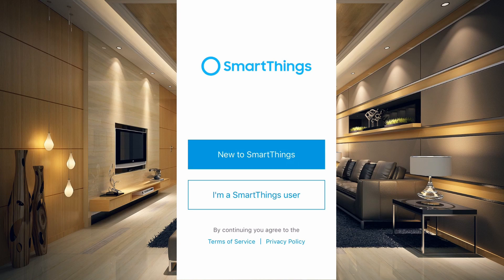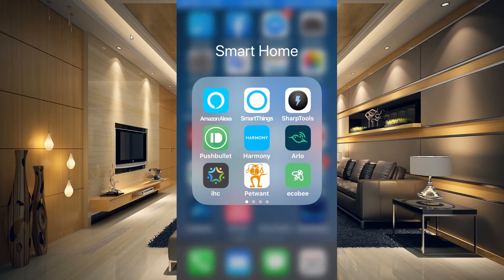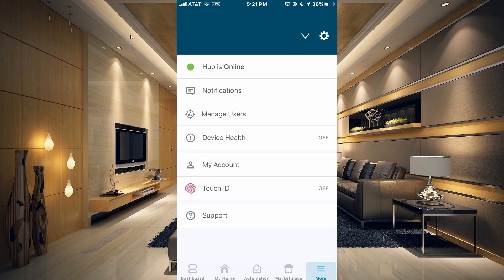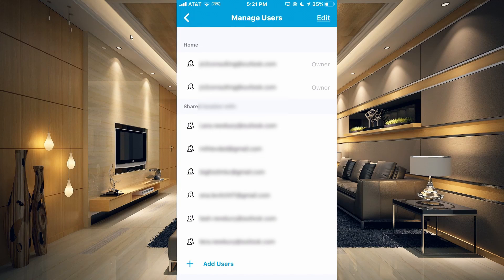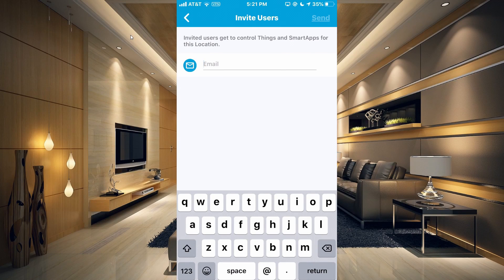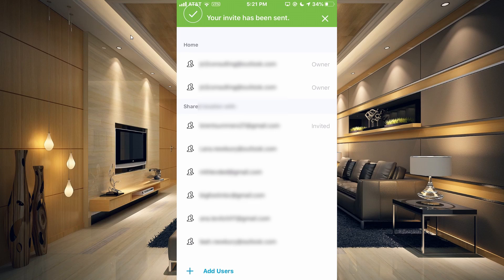Now what we need to do is go on to the account we set up our hub with — the primary account linked to the home — and send an invitation to this old phone. So we're on our primary account and we go into the SmartThings app. Go to the More tab at the bottom, then Manage Users. Hit Add User, type in the email of the new user, and send an invitation. You can see at the top of the screen that the invitation has been sent.